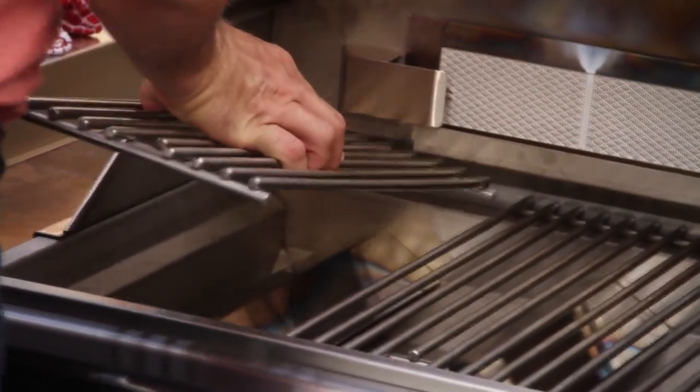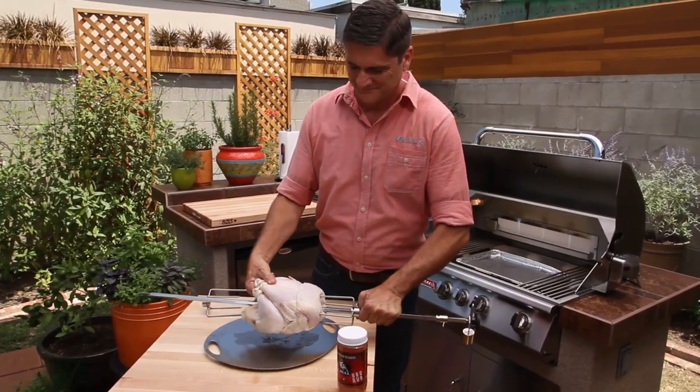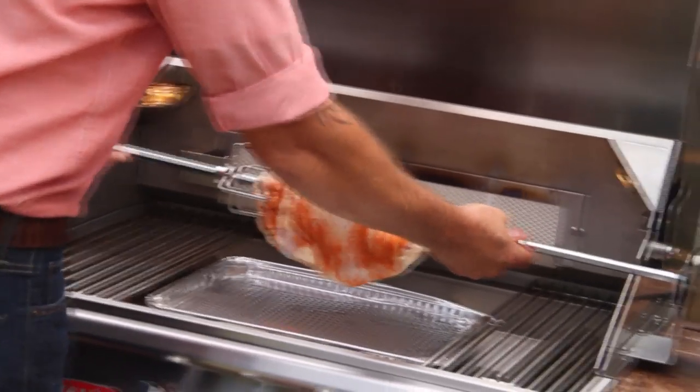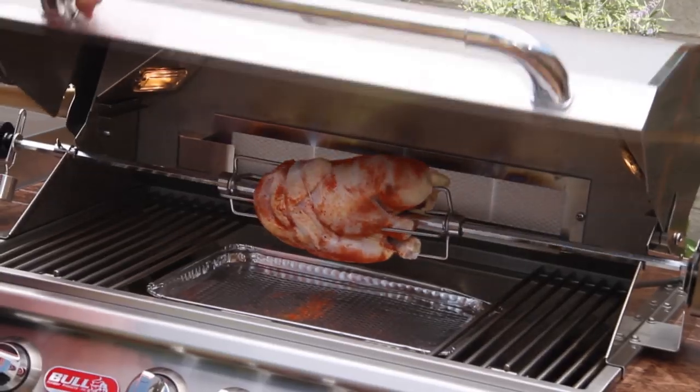Remove the grate to make room for the rotation of the meat. Assemble and attach the spit. Slide the chicken onto the tines and secure with the thumb screws. Press the start button and close the hood.